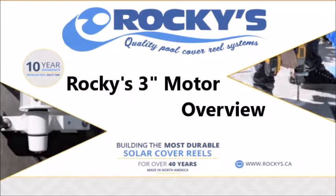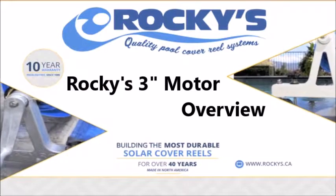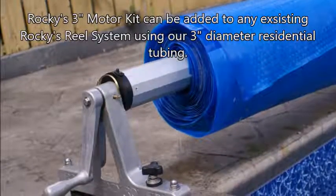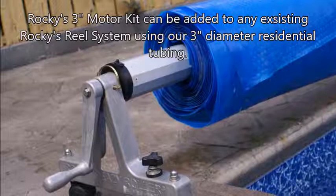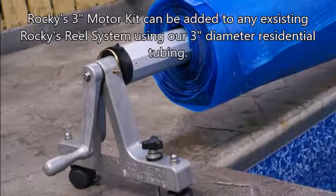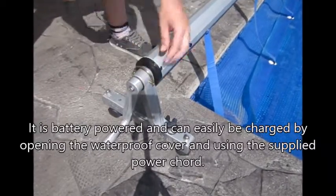Rockies 3 inch motor overview. The Rockies 3 inch motor kit can be added to any existing Rockies reel system using our 3 inch diameter residential tubing. It is battery powered and can easily be charged by opening the waterproof cover and using the supplied power cord.